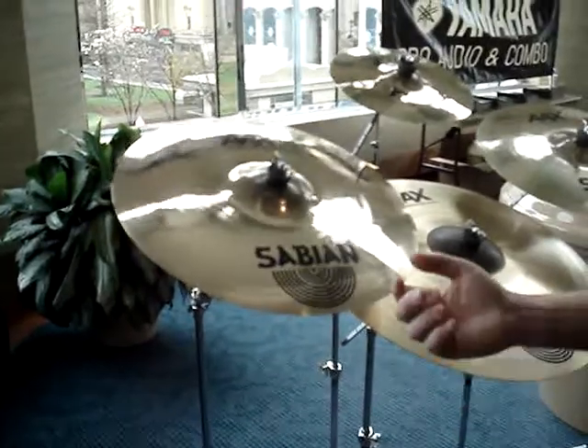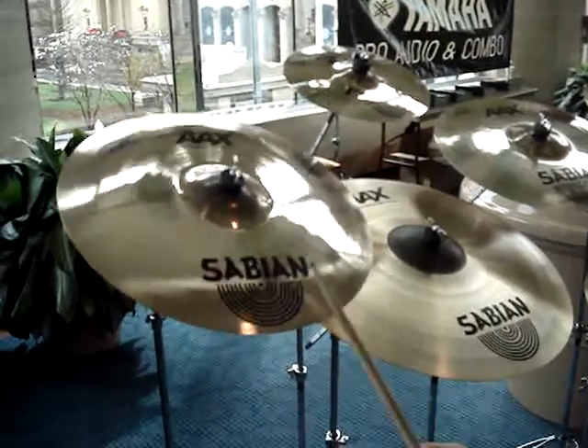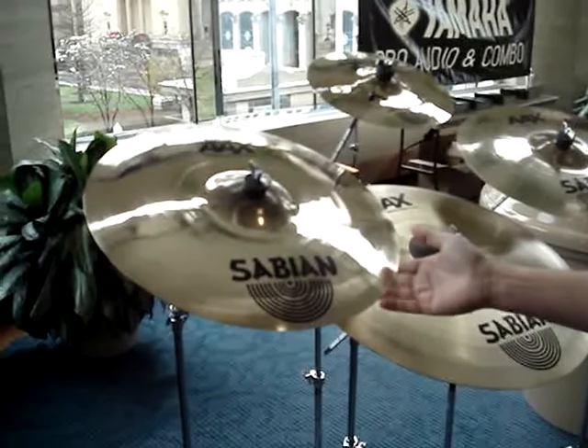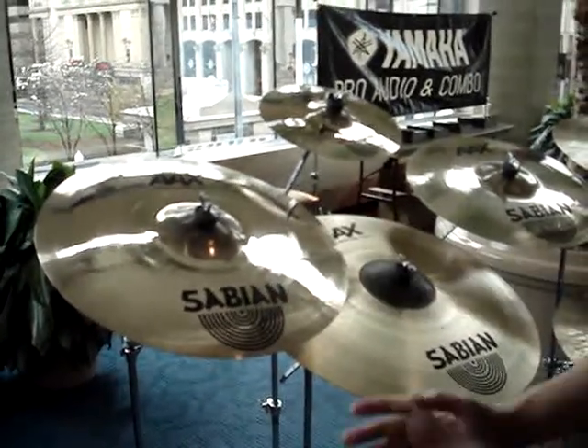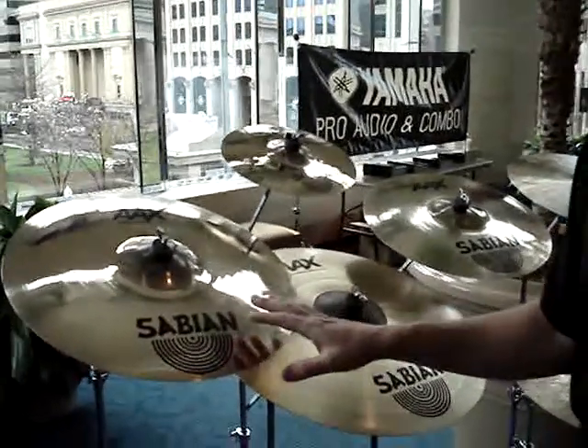You can see just with the touch of a finger, you can get that cymbal to resonate. They're very quick. They're fast, like the name implies. So you hit them, they speak, they get out of the way.